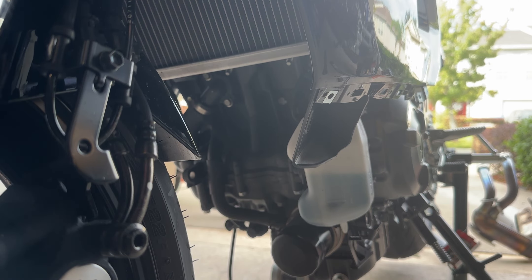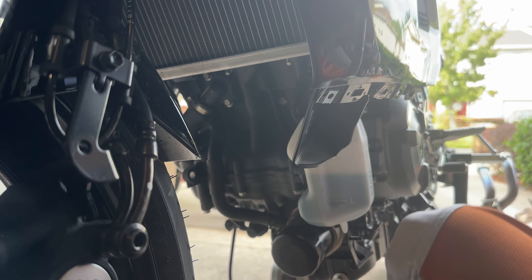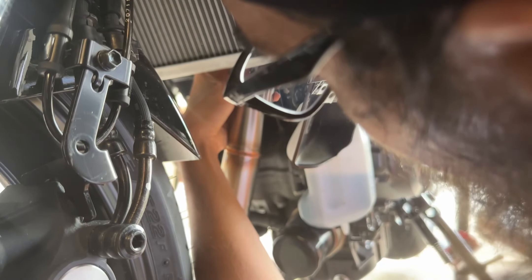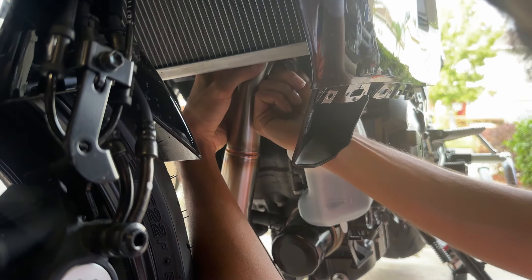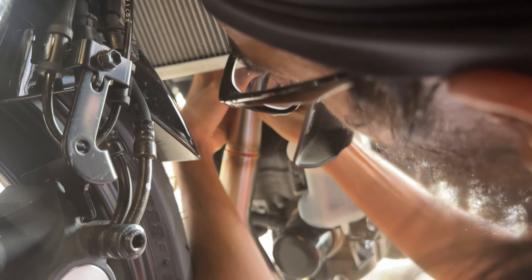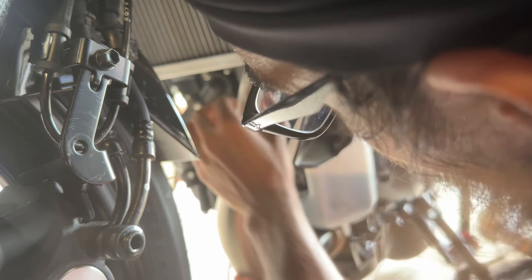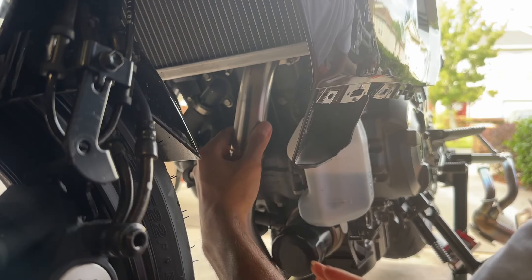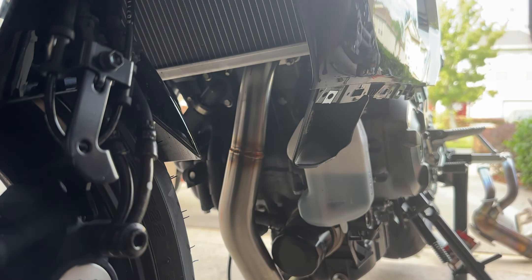I'm going to start off with number one here and try and do this with the gasket on, because the gaskets fell out. Once you've got that on there you want to go ahead and try to get the bolt in — I know you guys can't see it, but trust me when I say it is tight but it is doable. Boom, the first one is done.